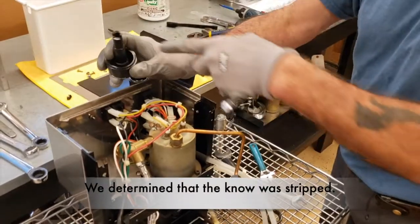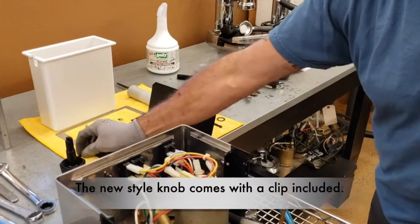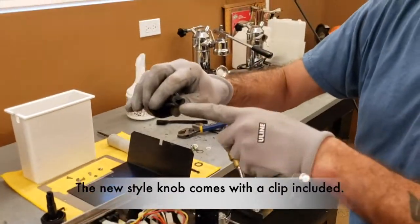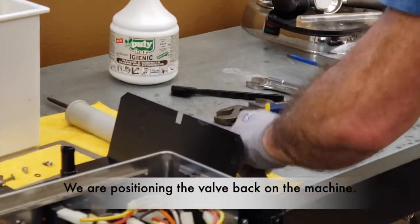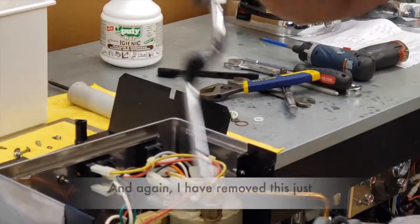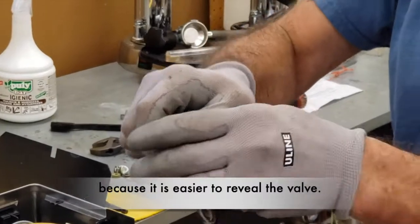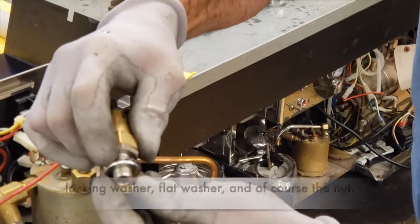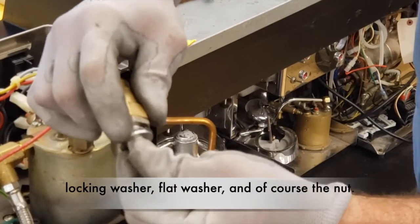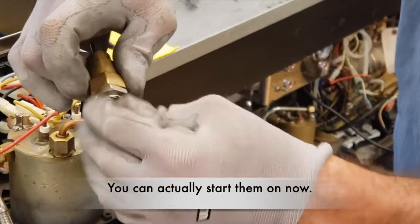We determined that the knob was stripped. The new style knob comes with a clip included. We are positioning the valve back on the machine. I removed the wand just because it was easier to rebuild the valve, but the order that they go in will be: locking washer, flat washer, and of course the nut. The nut — you can actually start them on now.